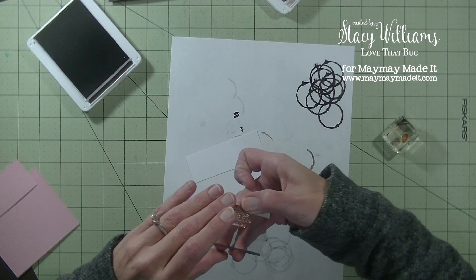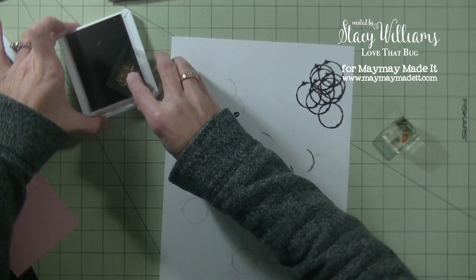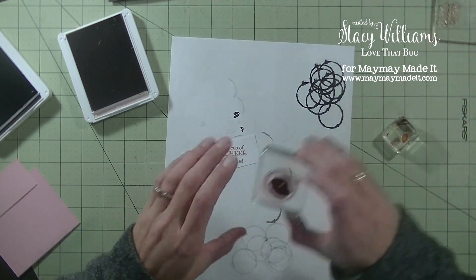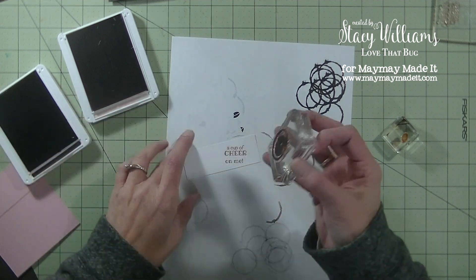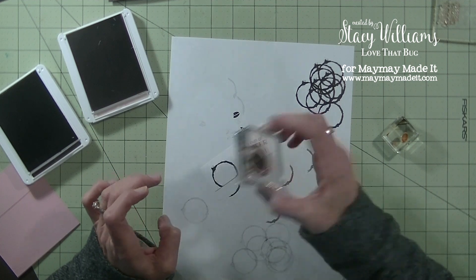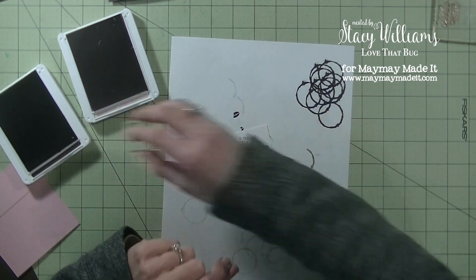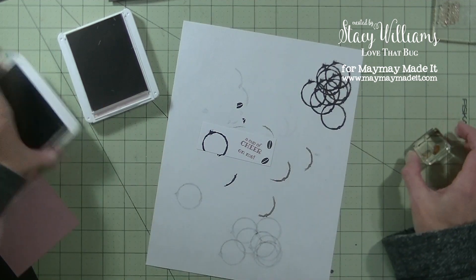Now we have the bottom layer. I'm going to grab the greeting — 'a cup of cheer on me' — and stamp that in the pink ink on the right-hand side at a bit of an angle. Then I'm going to grab that same coffee ring and the brown ink. I'm not going to stamp it off this time. I'll stamp it on the left-hand side, then grab that coffee bean and stamp that on the bottom right, doing two to fill in that spot.